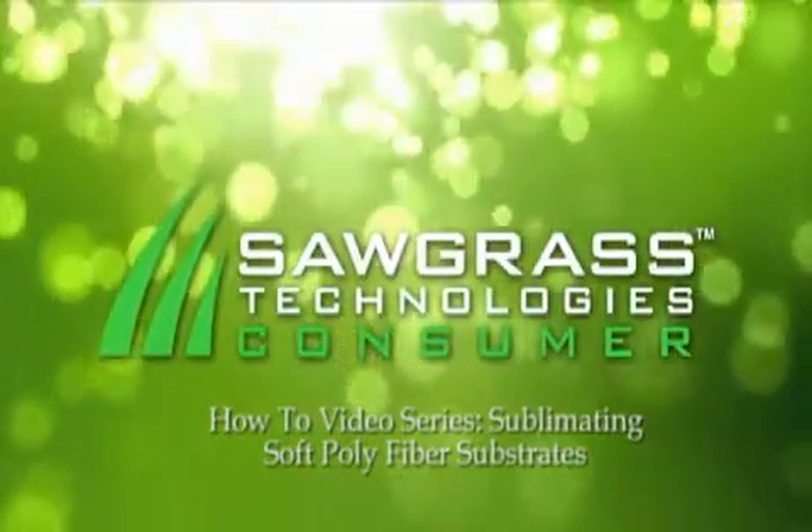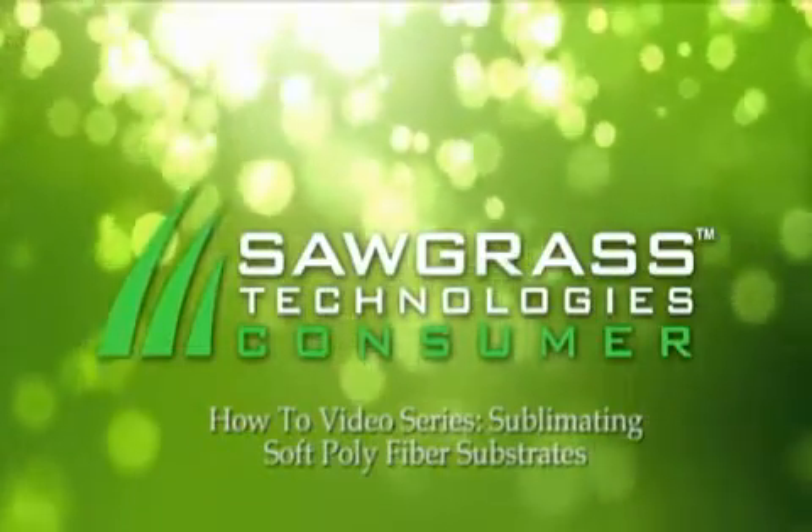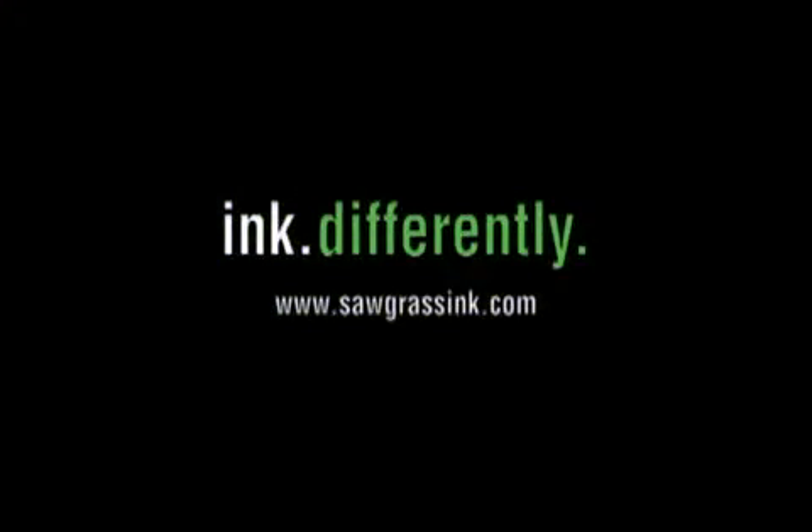Hello everyone, this is Tim Cleary with Sawgrass Technologies. Welcome to our how-to video series for sublimating soft polyfiber substrates. Specifically, we will sublimate a mouse pad.